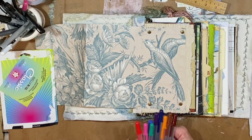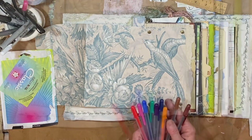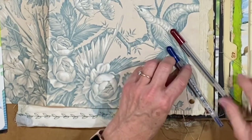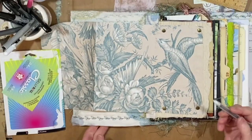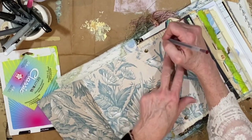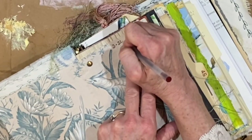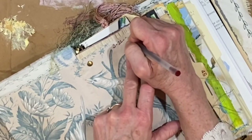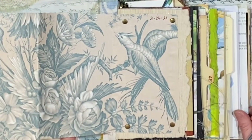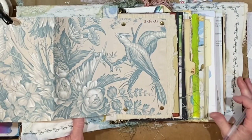Now looking at the gel pens — I just want to start trying these on different surfaces. I'll try putting the date on here first. Oh, that is really smooth — 3/26/21.